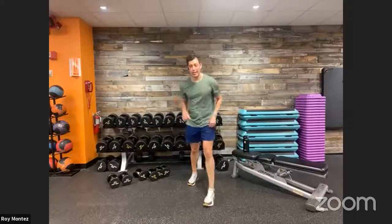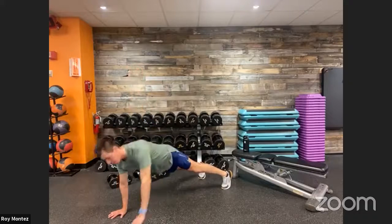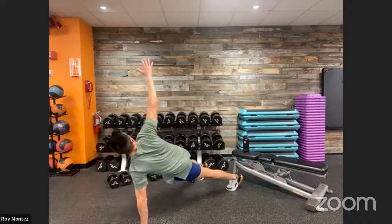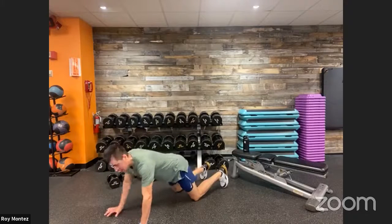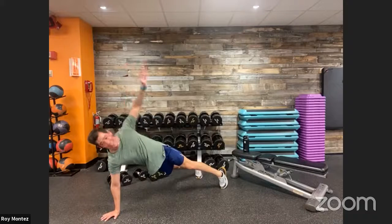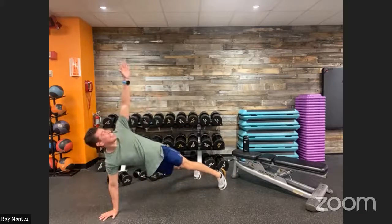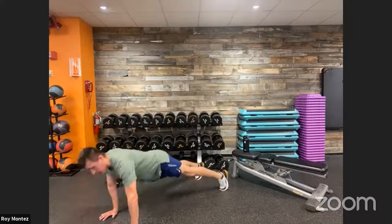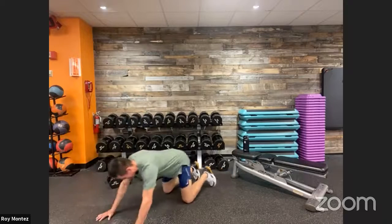Shout out to Veronica joining from Charleston, South Carolina! T push-ups for the last and final round — finish out this round nice and strong. If we need to regress, come down off our knees, lead with the chest, and into that rotation. Twenty-five seconds — nice strong push-up, gaze follows our fingertips. Keep those hips square to the floor. Last five seconds, out in three, two, one — time. Way to push through!